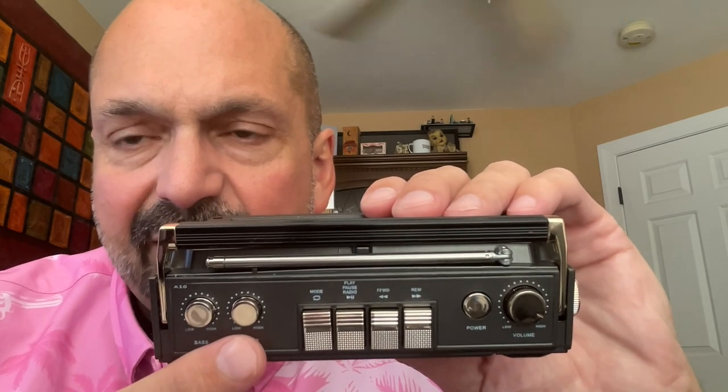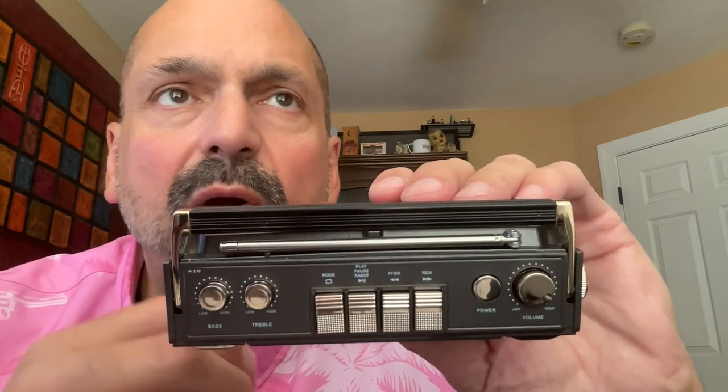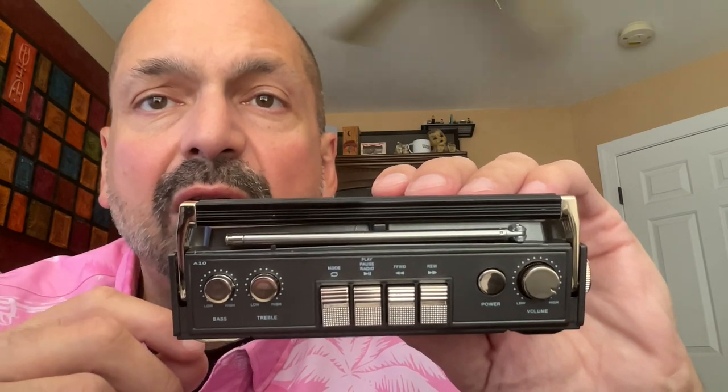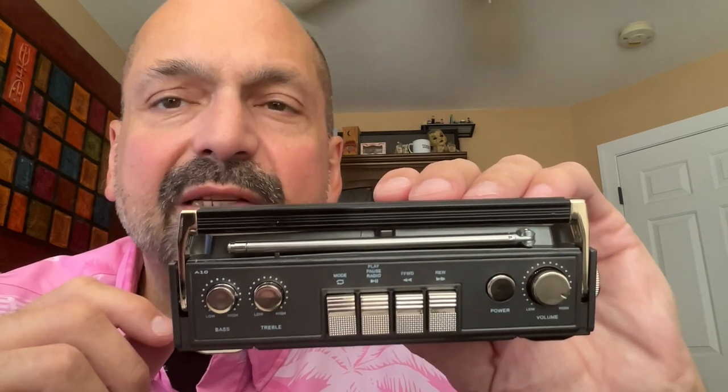The bass and treble dials here do nothing. The cassette control buttons will change the track control on your TF card or your Bluetooth source, and they also will scan through radio stations. That was kind of disappointing to me because on my boombox, this dial here scanned through the radio frequencies. Why they couldn't make this work, I don't know, but it doesn't. This is just here for show.